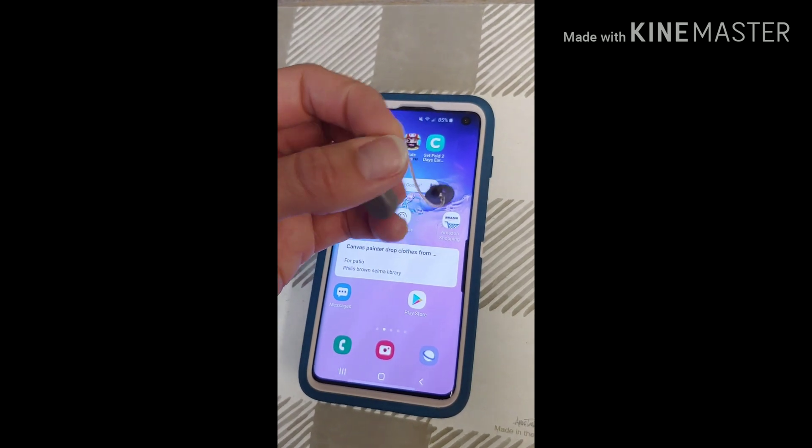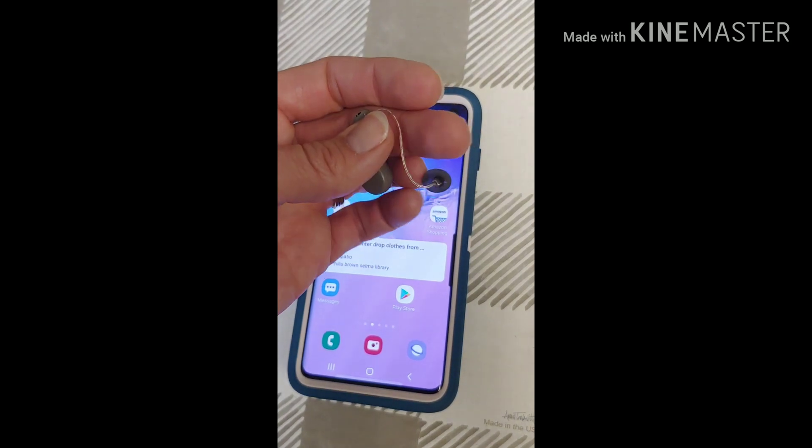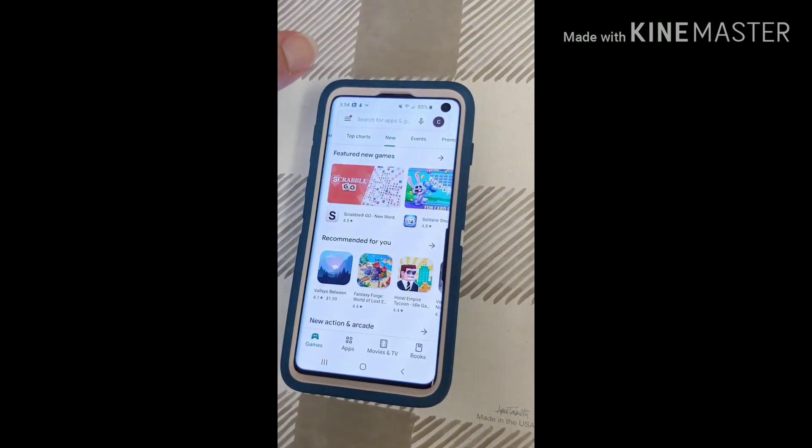On the Android phone, you're going to go to the Google Play Store. But on the Apple products, you're going to go to the App Store. So we're going to click on the Play Store here.